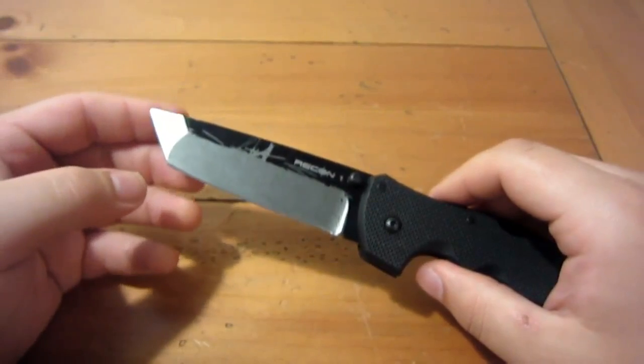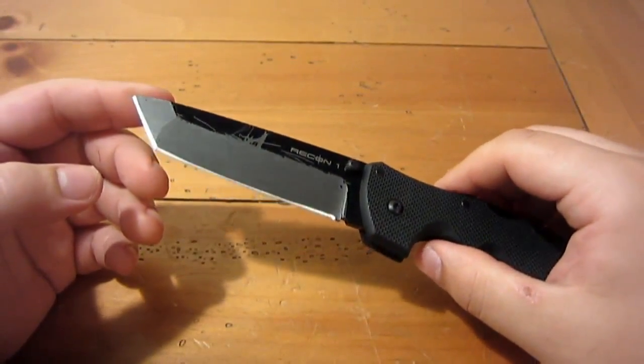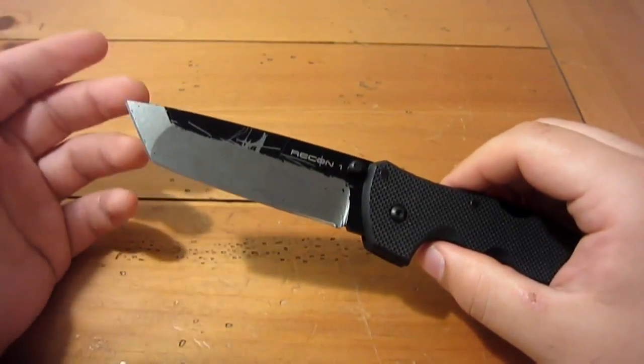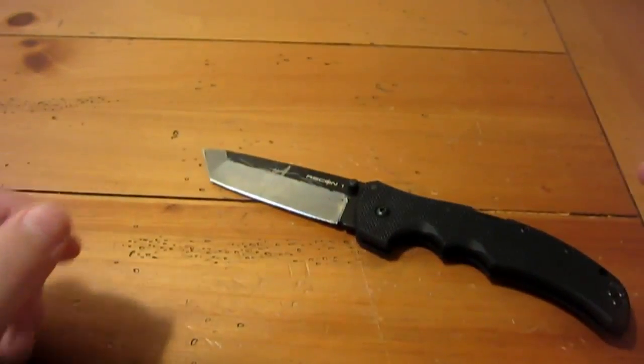I've continuously stropped this knife each day after use and it's held a fantastic edge. Right now I'm going to give you a quick little cutting demo with it.